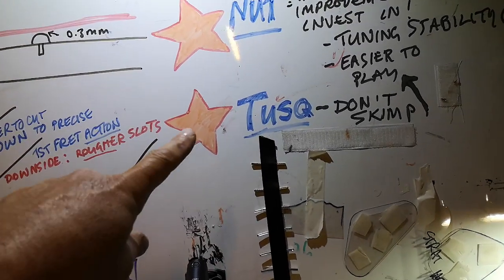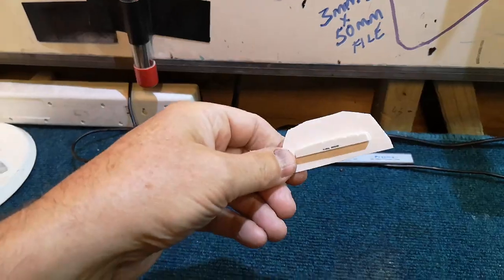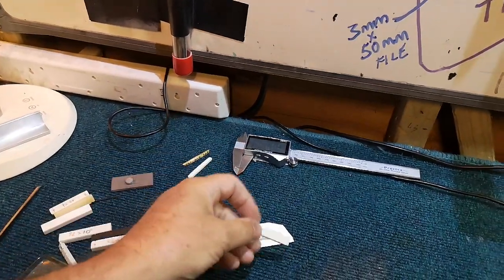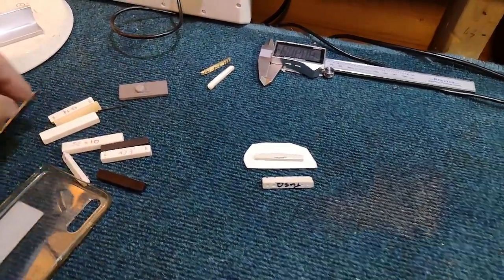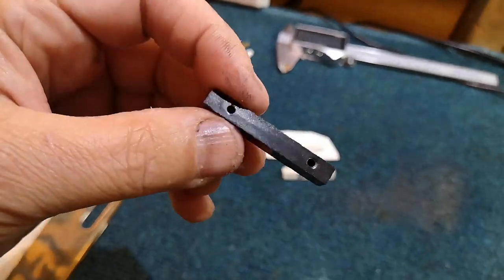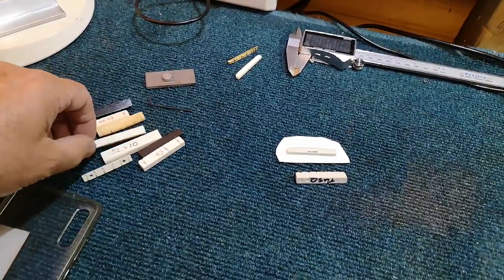The second key point I would suggest is: if you're going to change your nut, buy a tusk nut. Don't skimp, whether it's a strat style or a Les Paul style, buy tusk. These might cost you 10 quid and they're well worth investing in rather than the options. You can get plastic, which I don't really like. If you have to use plastic, use the really hard stuff, because that will cut when you come to needing to adjust the slots. Avoid soft plastic.